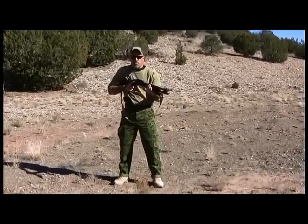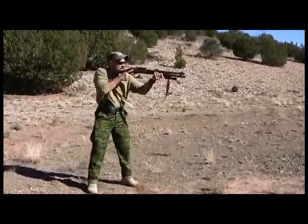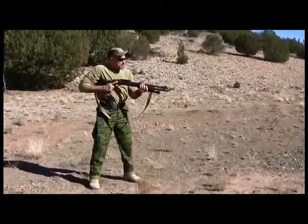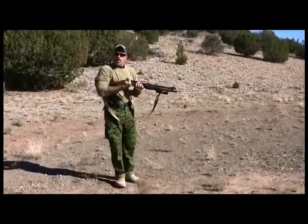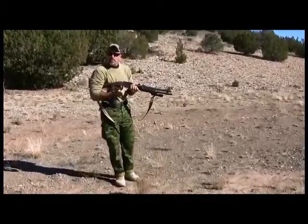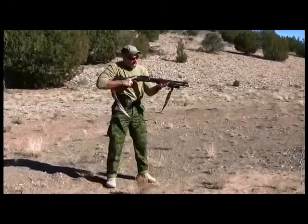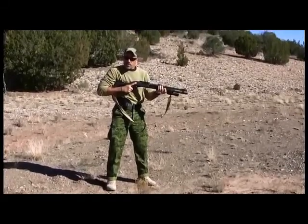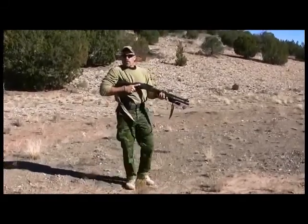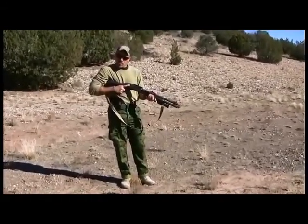The next one is close contact ready, very reminiscent of Rex Applegate's underarm assault position. Notice how the profile of the weapon changes — it brings it in a lot closer. This will prevent any weapon retention issues that may come up, and you have a lot more leverage. You can fire from here very easily. Those are the two ready positions to challenge an adversary: contact ready and close contact ready.